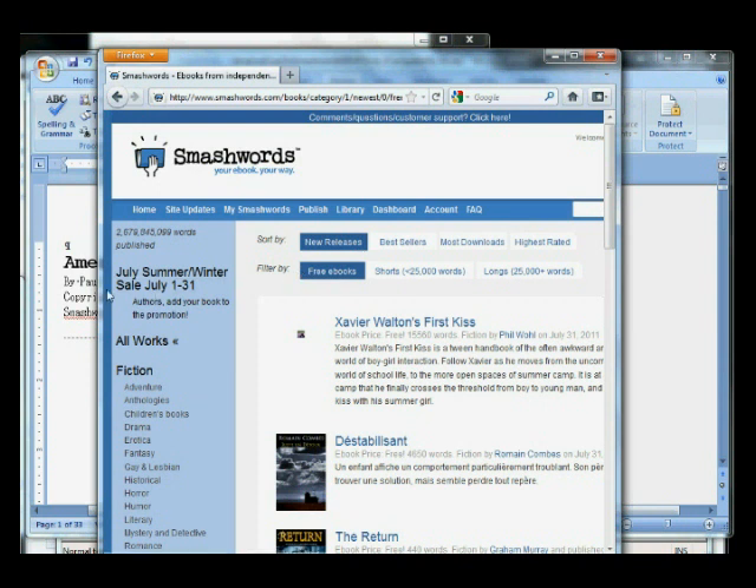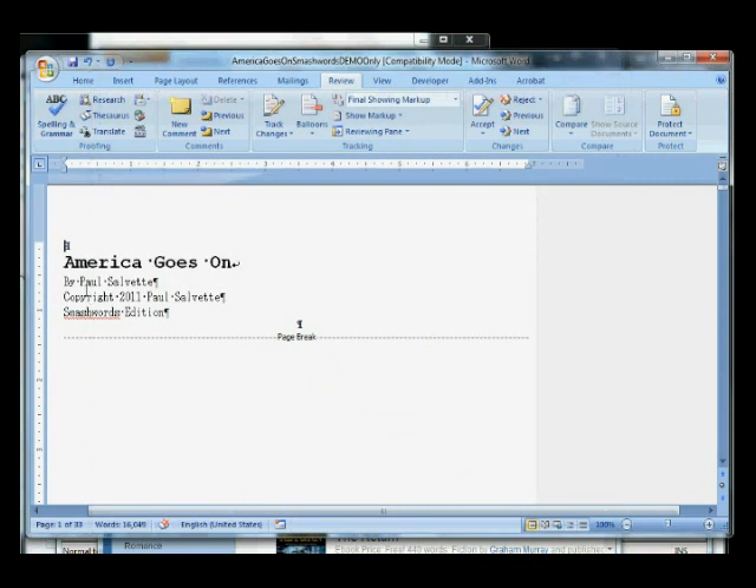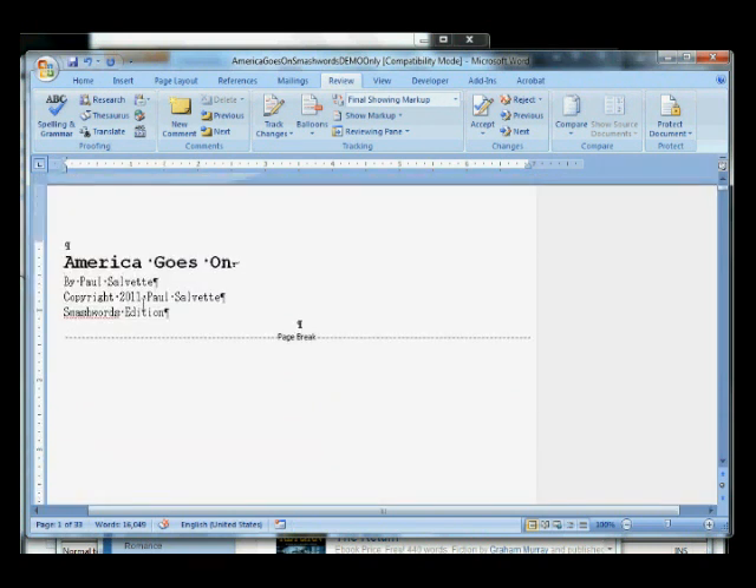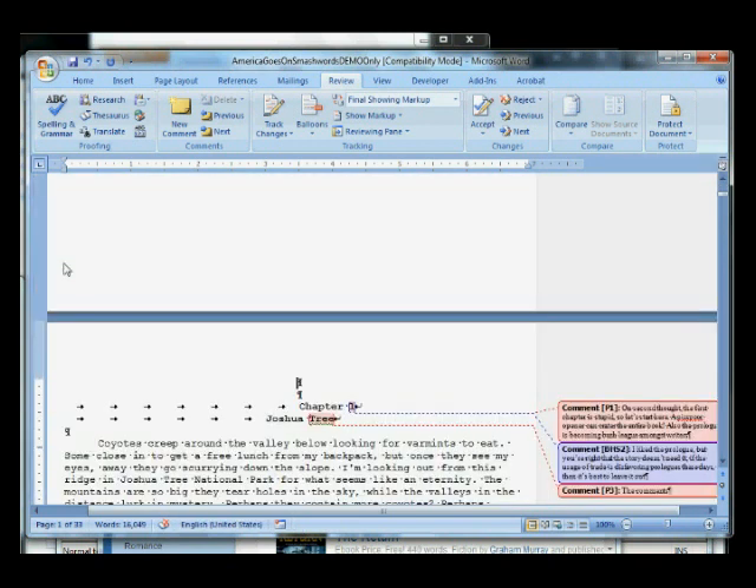Let's have a look at my manuscript. We're going to start here. This is my manuscript, it's called America Goes On. It's a novella. This is the title page. You have to have this in your title page — it has to say something like this. I like to keep it simple. I don't like to put all that lawyer nonsense down there. This is what's required, and I'm kind of the kind of guy who only does the base requirement.